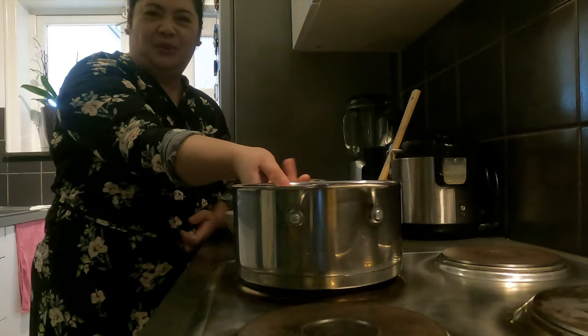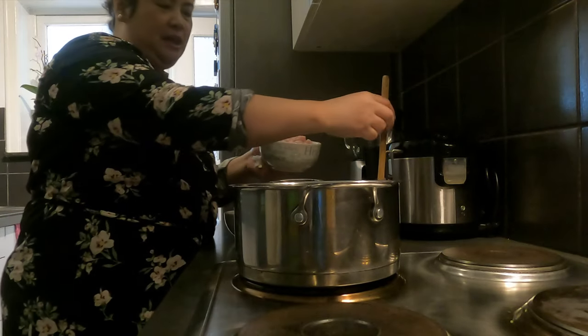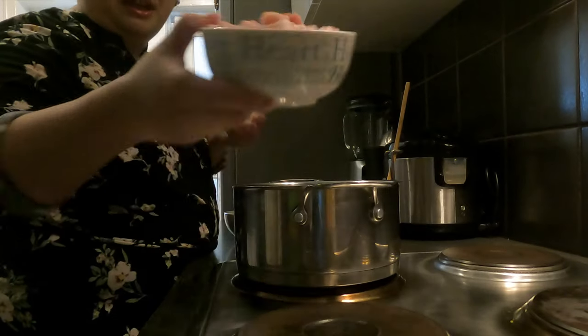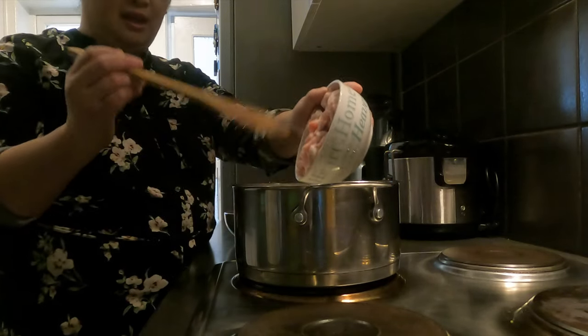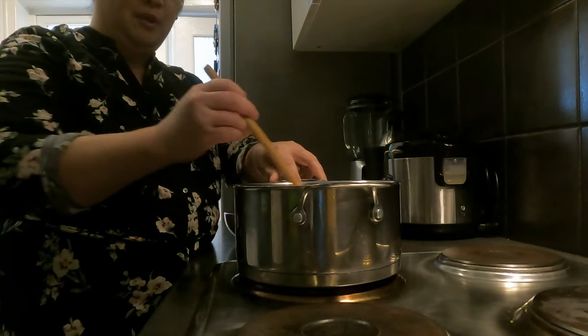Ang gagawin natin ay itong ating pork belly. Hindi natin ito lalagyan ng mantika — ito ay ating lalagay sa kasirola. Maglalabas yan ng kanyang sariling mantika. Nag-init ako ng ating lutuan. Hindi ko ito lalagyan ng mantika kasi ang ating pork belly ay medyo may taba-taba na, so maglalabas ng kanyang mantika. Ilalagay ko lang sa ating kasirola at hihintayin nating maging golden brown.